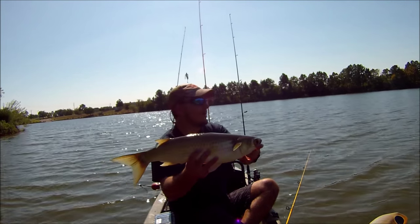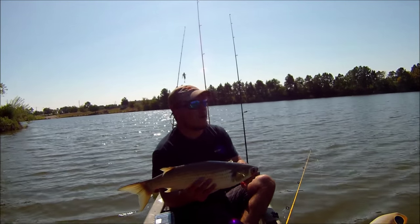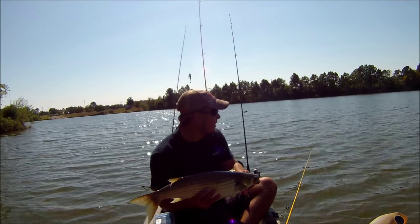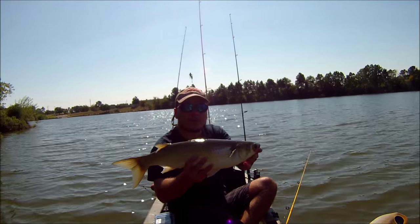Grass carp — I saw them come up on this flat. They came out of the deep water, up on the flat to feed, then ran back to the deep water. Like I said, it's a pretty big drop-off. So boom — producing fish!